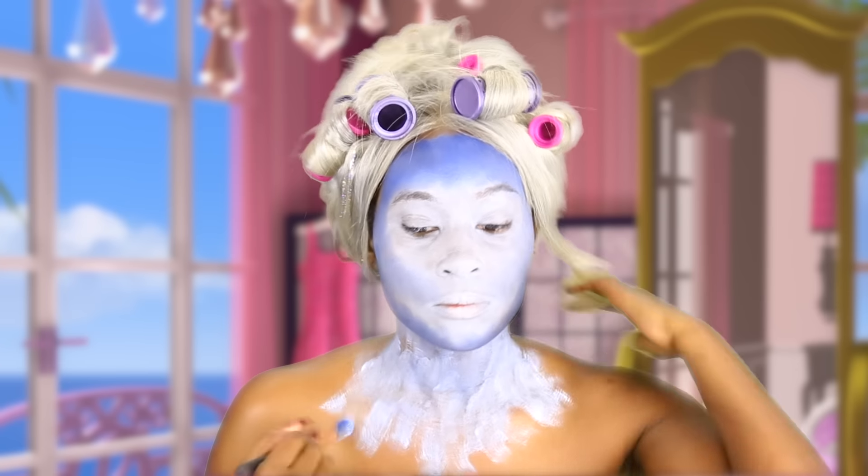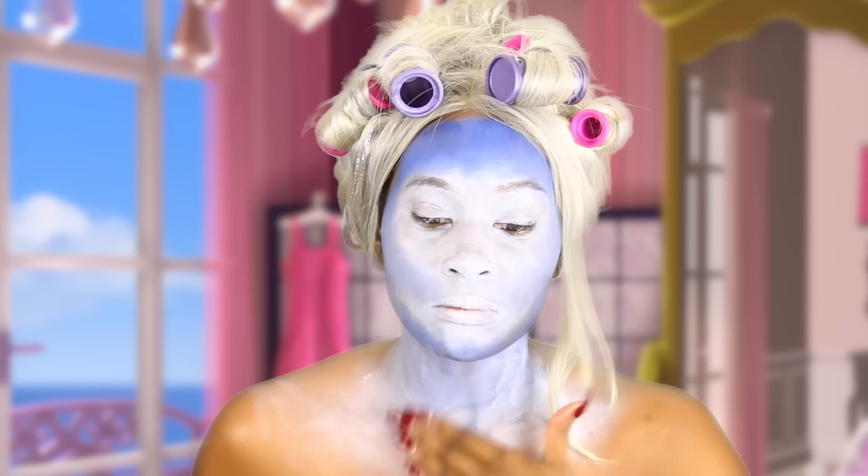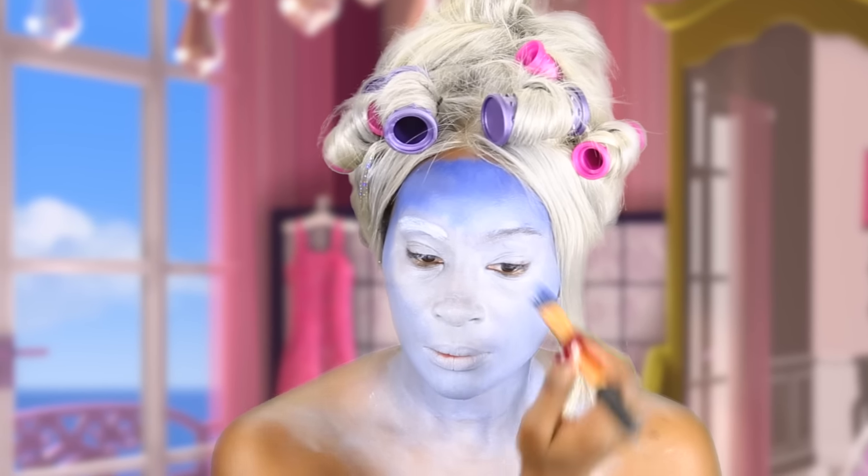And I'm going to add it all the way down to my chest area. Using my fingers, I'm going to smooth it out so there's no brush marks. Covering my brows with the white paint.